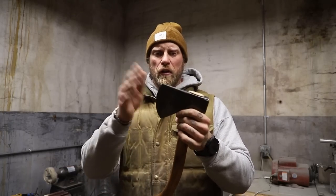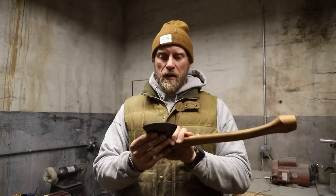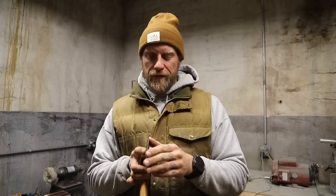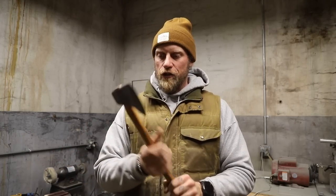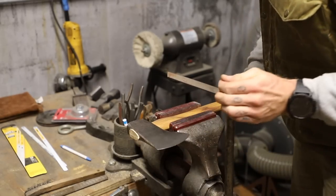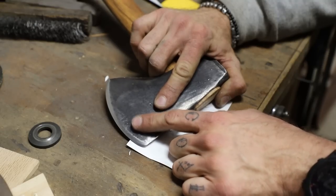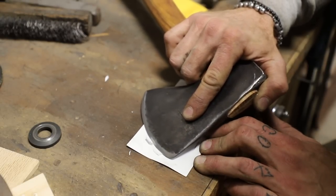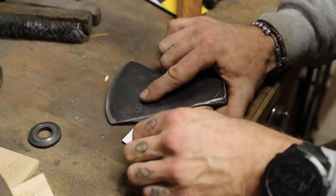Now to put an edge on this. I can use grinders or a file. The bevel itself is a convex grind — not a super steep angle, more like cheeks that come up for edge durability. I'll work over it with a file; there are no chips or dents to work out, so it shouldn't take much. Then I hit it on the strop.